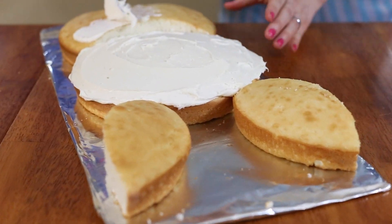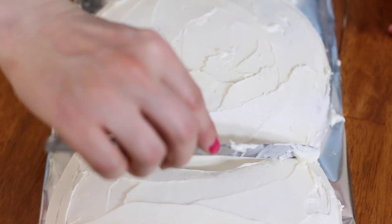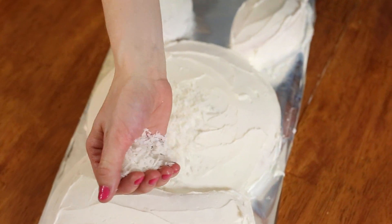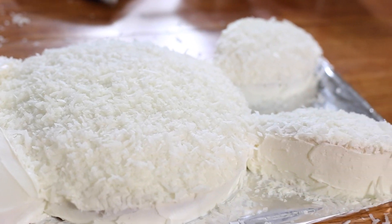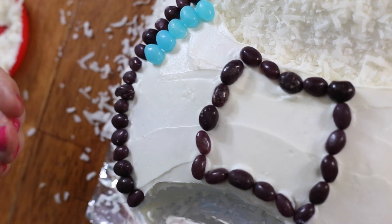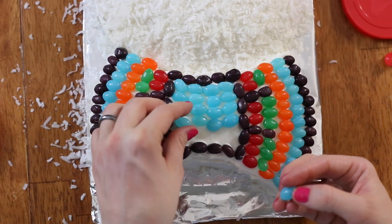Now I'm just going to put my frosting all over the entire cake — tops and sides. Now I'm going to take my shredded coconut and put it on the face and ears to give it that fuzzy look. For the tie, we're not going to put any coconut on, and now I'm just going to cover the entire tie in whatever design of jelly beans that I want.